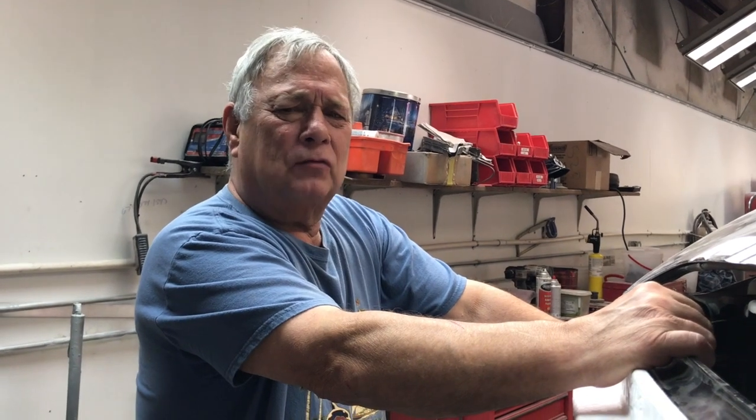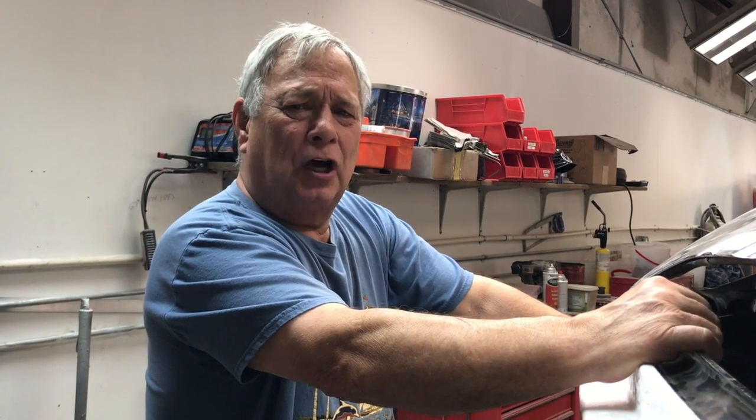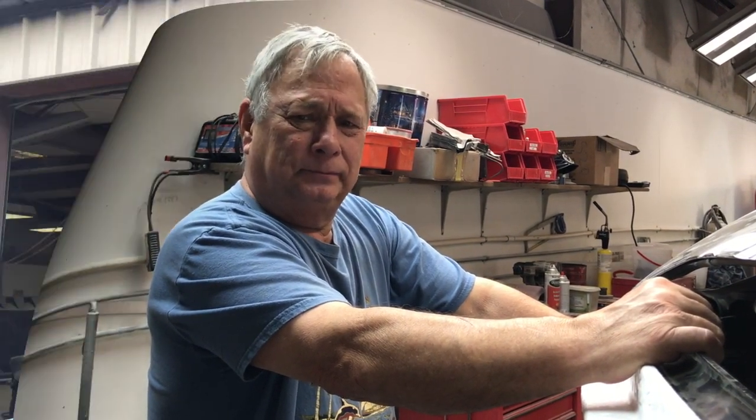Pearls of wisdom from an old dirty body man: when we were young'uns, we didn't get no time out — we got a time's up, and then we got our butt beat. Alright, so we're at the end of another video. I really thought I was going to be able to get the painting and the reassembly of this Porsche bumper all in one video, but it just ran out of time. So I hope you enjoyed this one, and if you did hit the like button. If you dig the content, hit the subscribe button. The bell notification will let you know when the next video is coming out. And as always, thanks for watching — we'll see you guys on the next one.